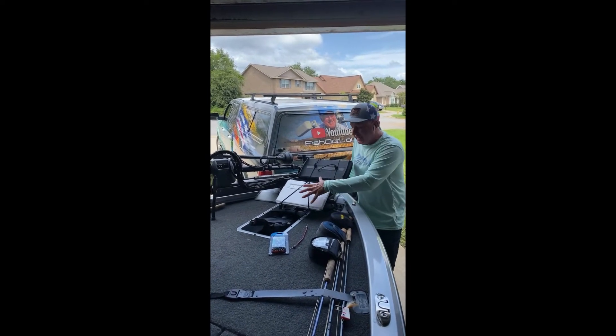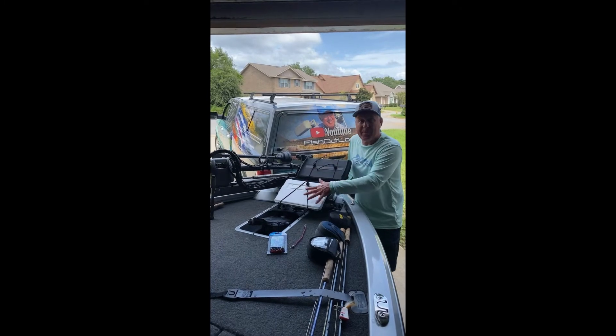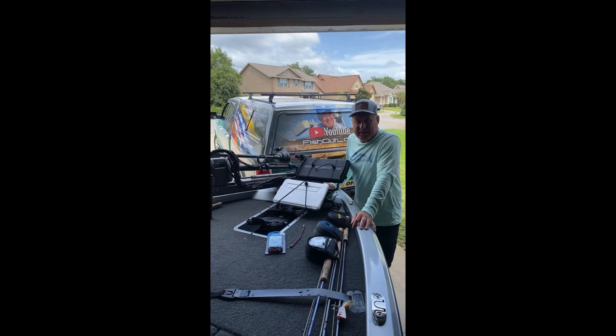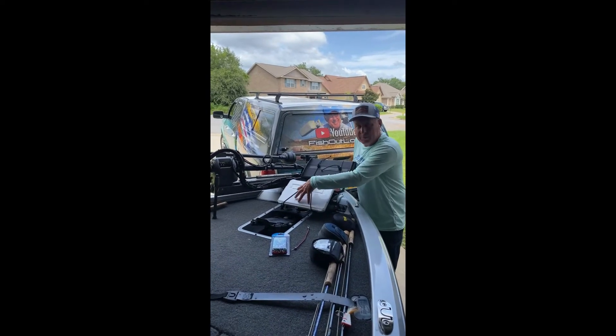I've been looking around — what could I do to secure these covers? Now, they're made pretty good nowadays to where they stay on, but I don't want to take that chance. You do want to protect your investment.